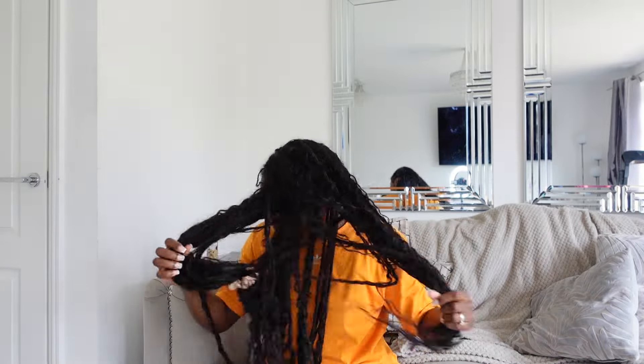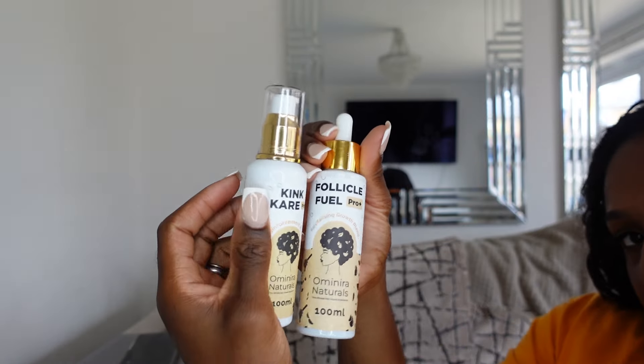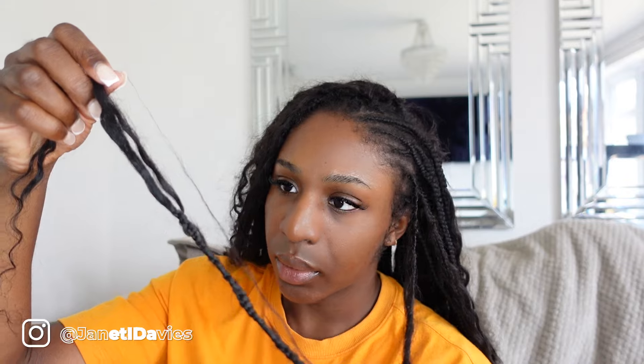So let's get into this hair that I need to take out. Protective styles are great, but how you take them down is so important. And these are really important steps that I'm going to show you that a lot of people actually miss out on. So I'm going to be showing you my favorite oils — everything that I'm using is going to be in the description bar — and I'm going to be using some scissors and taking down my hair, showing you the method because it's so important.